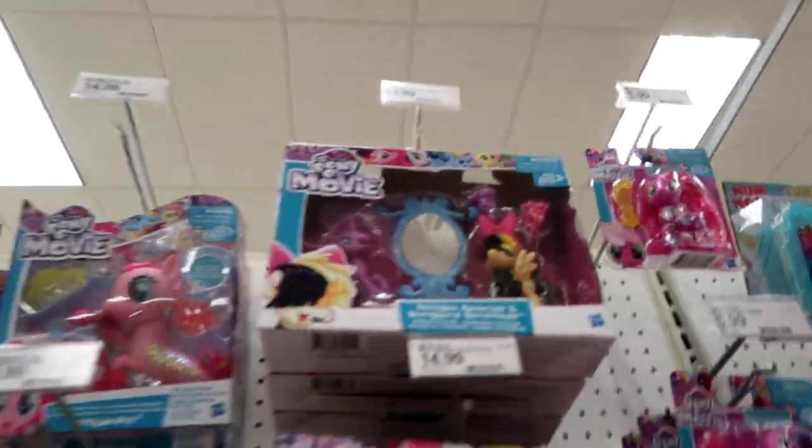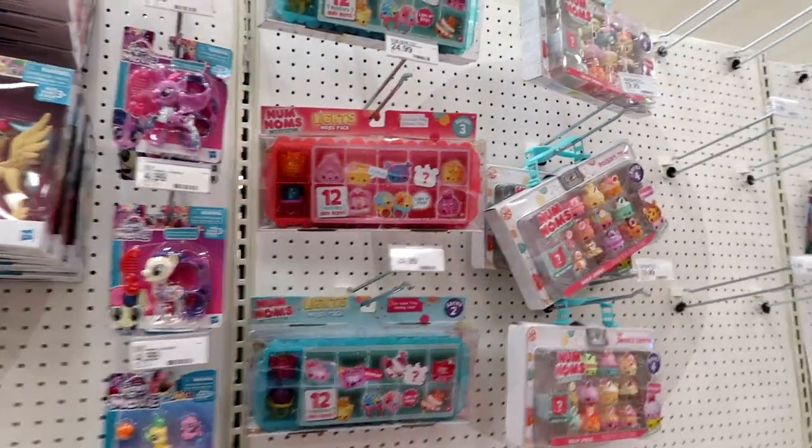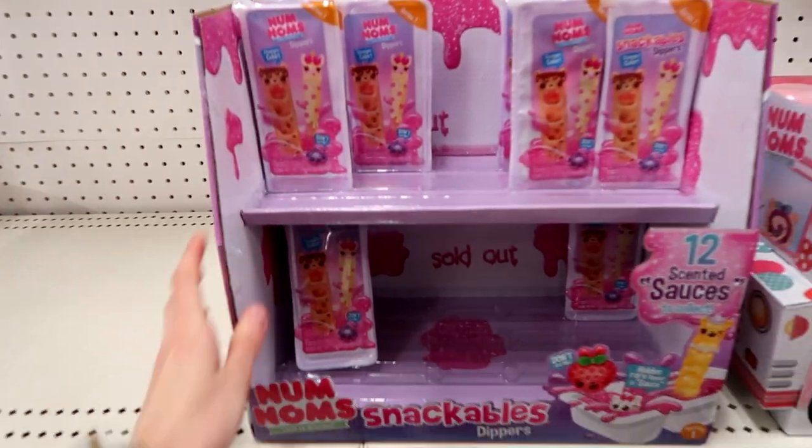They have a mini one of those — I didn't even notice it was there. I think that's Songbird Serenade. They still have this Mega Pack — it's seriously been here forever. They have some of the Dippers, which I'm really excited for.